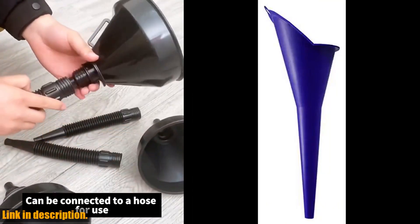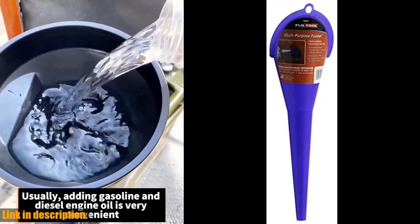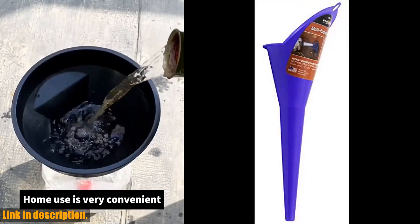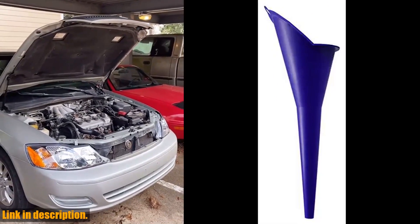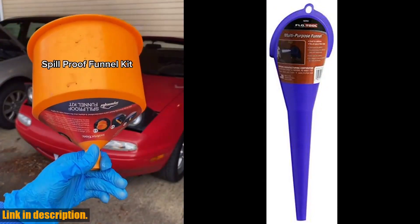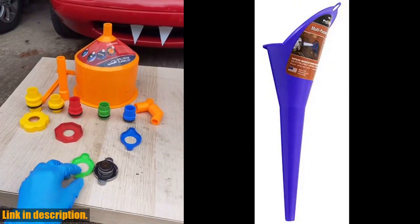So, why should you invest in the FlowTool 10701 Spill Saver Multi-Purpose Funnel? Well, besides the obvious convenience it offers, it's also a great money saver in the long run. By preventing spills and waste, you'll be able to make the most out of every drop of fluid and avoid costly clean-up expenses. Ready to simplify your fluid management and upgrade your garage game? Check out the link in the description to get your hands on the FlowTool 10701 Spill Saver Multi-Purpose Funnel today.